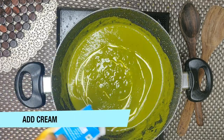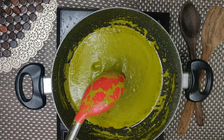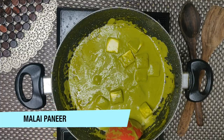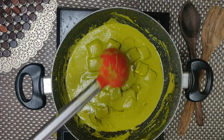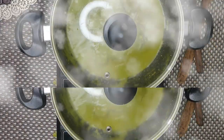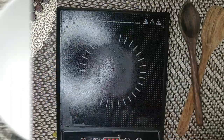Now we will add a special ingredient, which is cream. This gives the gravy a really rich and creamy texture. Try to use fresh cream for the best results — the texture and flavor will be great. So now we will cook it for 10 minutes, and when the oil separates, it means it is done.